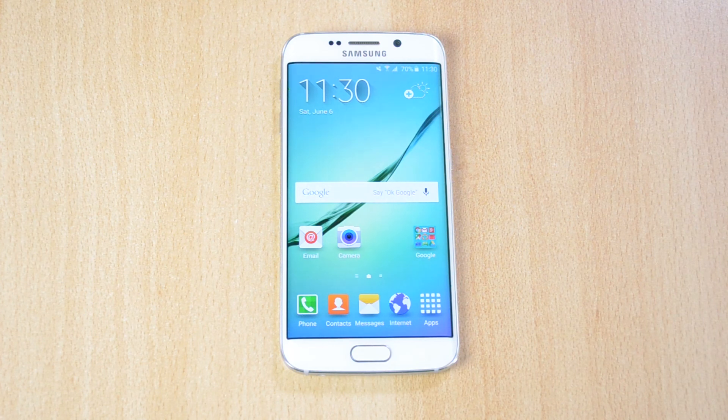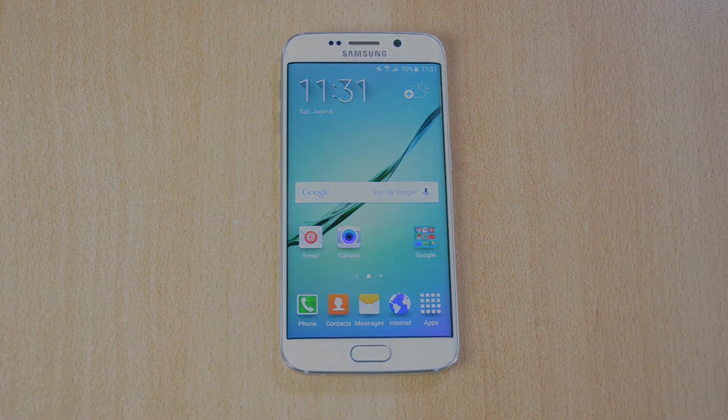That's pretty much it for this video. I really like this phone and I can't wait to review it for you guys. If you enjoyed this video then definitely drop a like. Comment down below with your thoughts about this phone and how you like the edges. Make sure to subscribe for more high quality Android content.